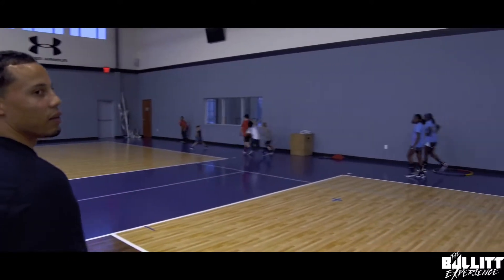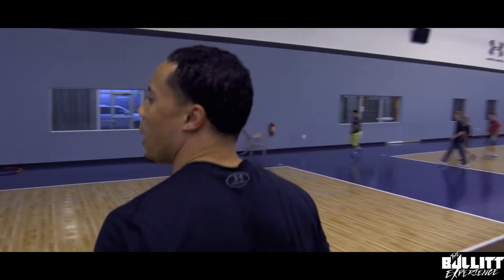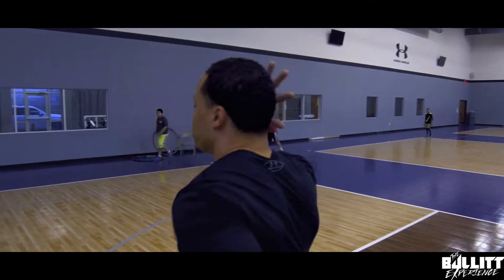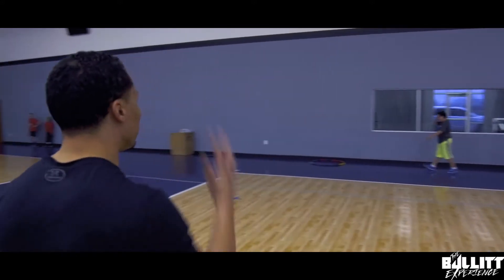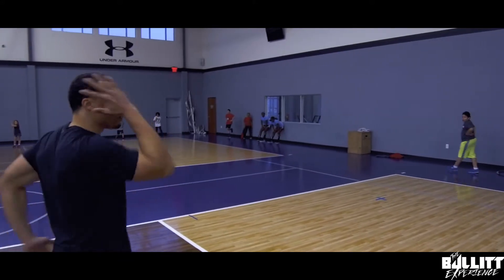It's very, very important that we work our arms. Listen up — we're going ear to pocket with our arms. Notice as I'm running, I'm staying straight. I'm driving my knees up and my arms aren't going sideways — they're going forward. Ear to pocket.